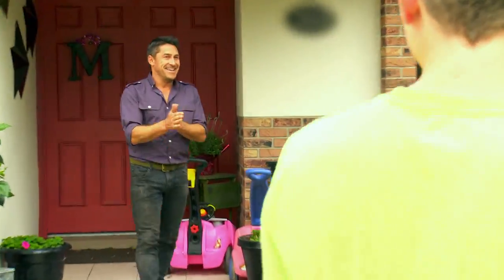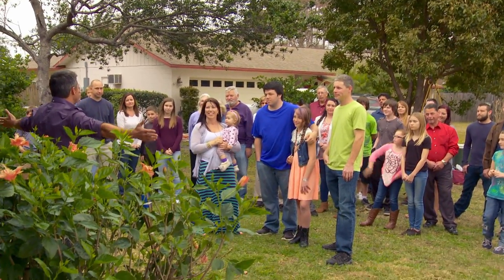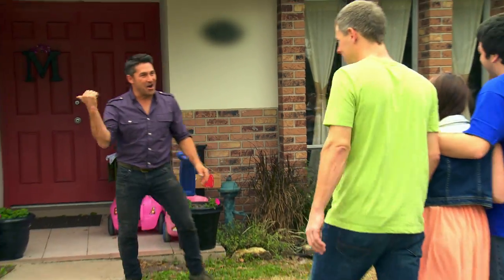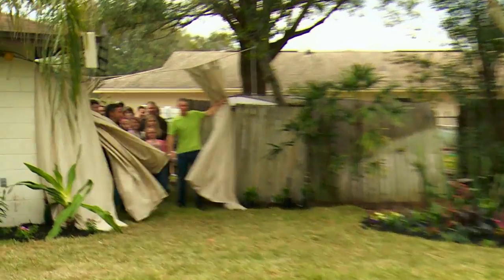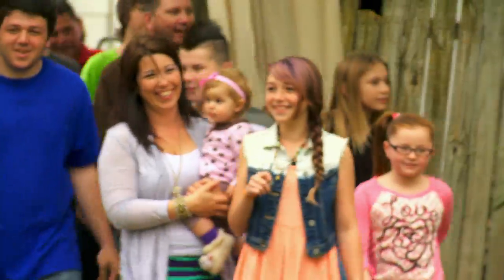Hello, everyone! Who'd like to see the new Martin family backyard? Welcome to the new Martin family backyard!